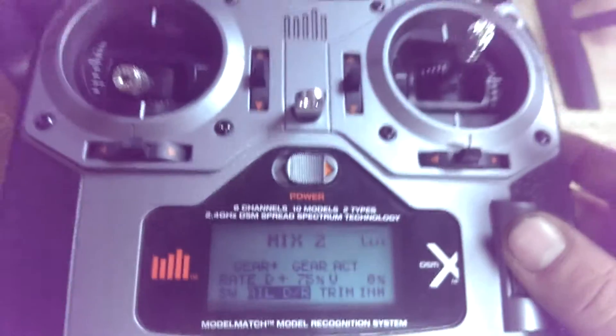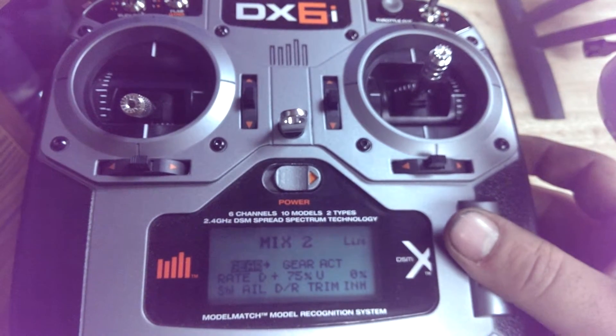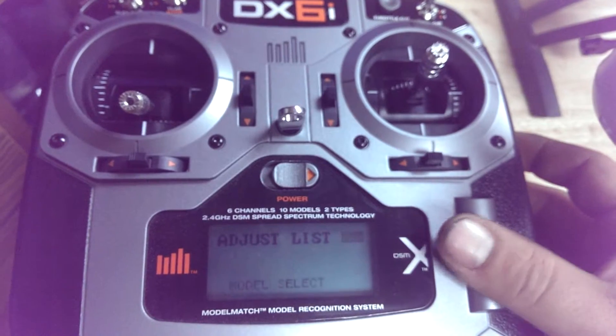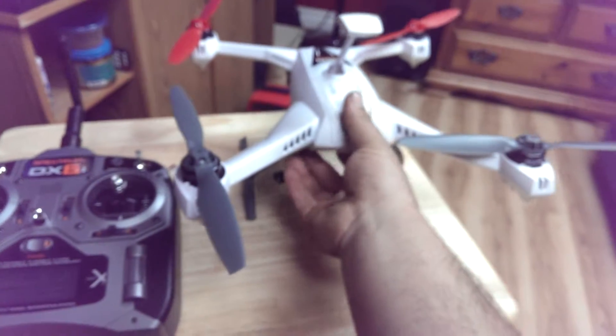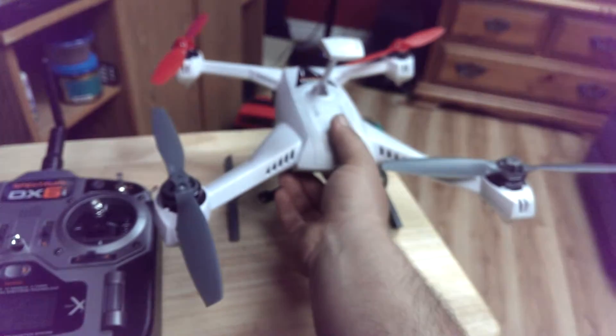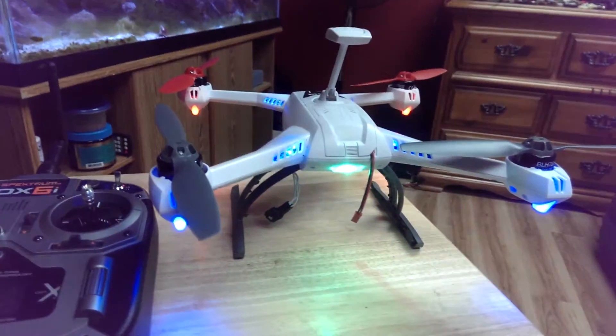It's really, really simple. This is the DX6i. So I'm going to exit out of this and show you guys all the flight modes working.